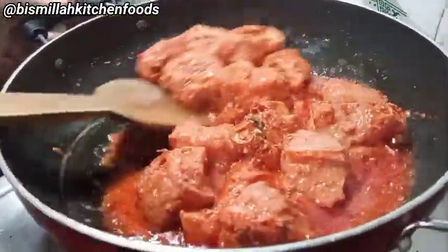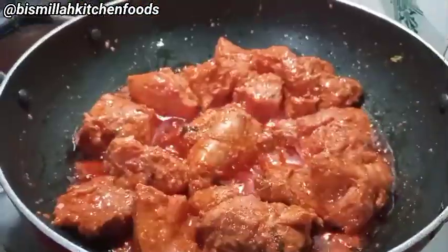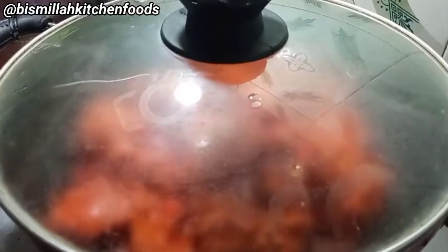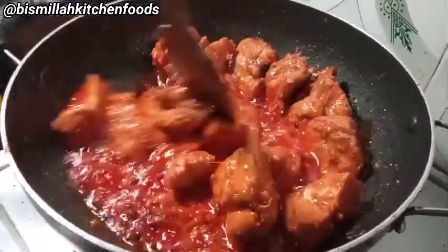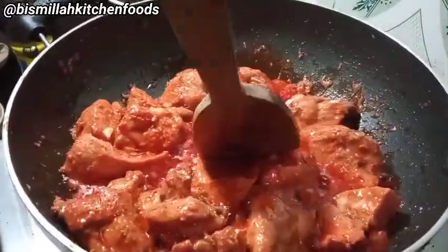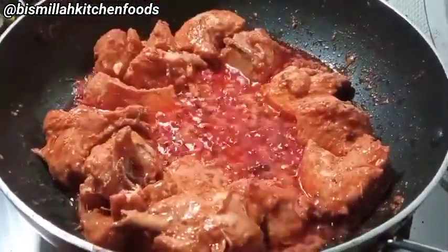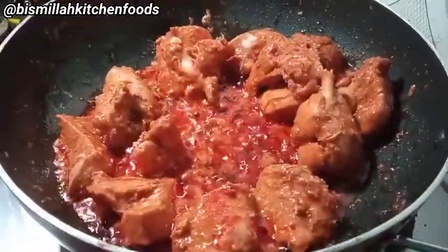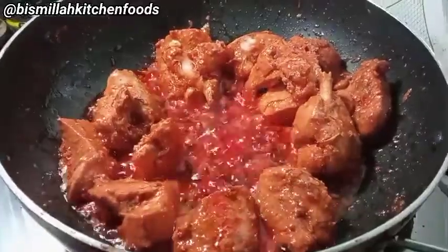You can see that the chicken has released its water, so we will not add more water. I will cover it and cook for 15–20 minutes on slow flame so that our chicken cooks through. Now I will add a little extra water and put it back on high flame. You can add extra water like this. Look, all the water has evaporated and now we have the last of the gravy.